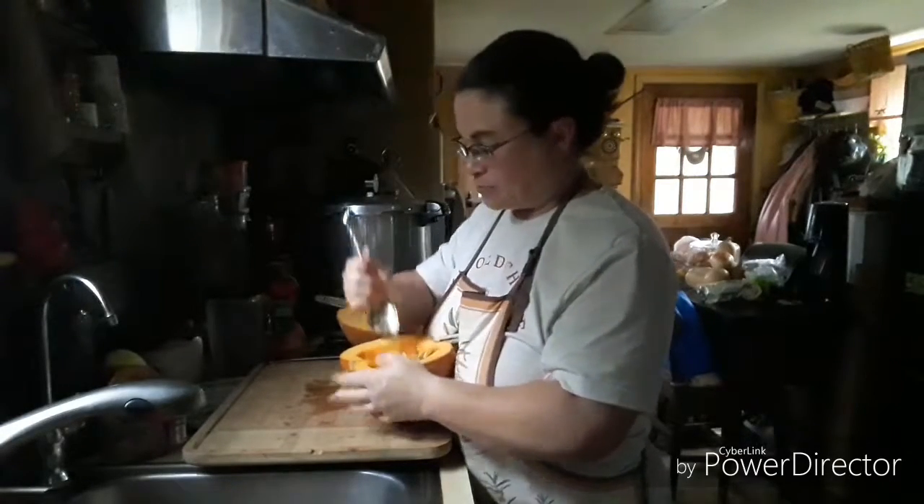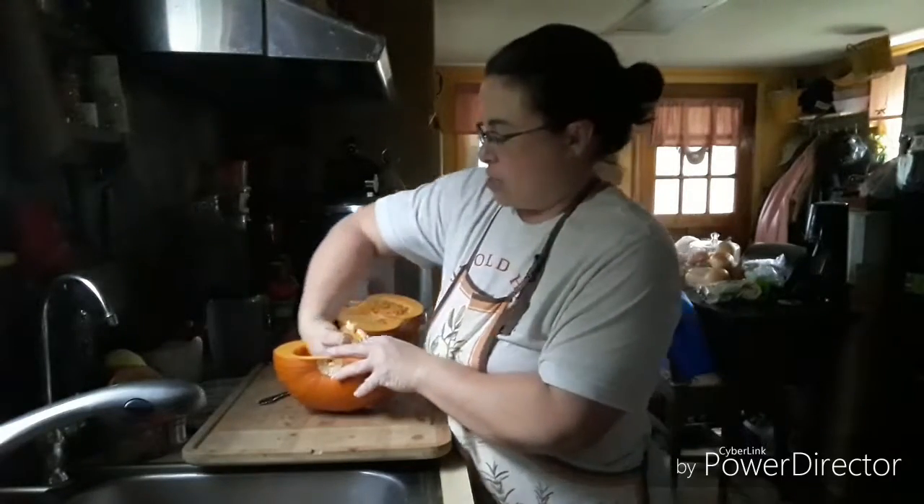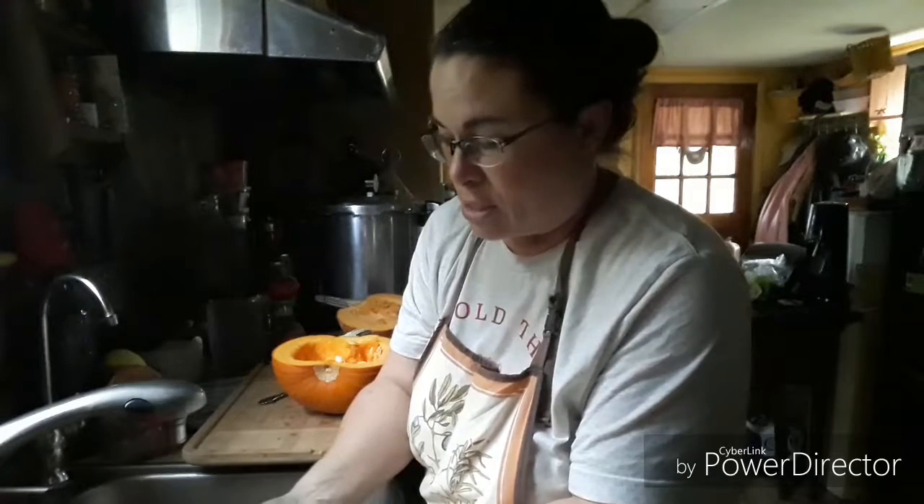All I do is cut them in half like this and then I clean out the seeds and save most of them. I don't get real picky about it because the guts that I don't get the seeds out of are going to the chickens anyway.